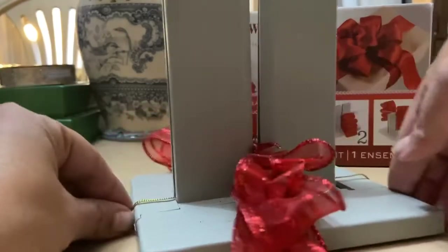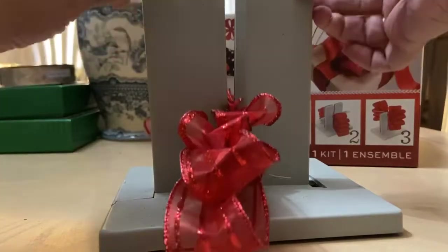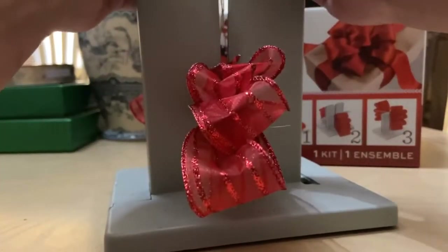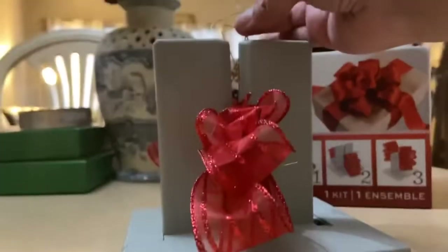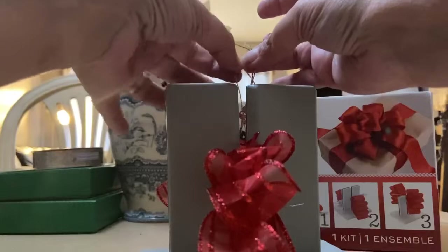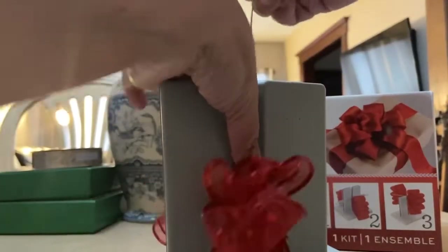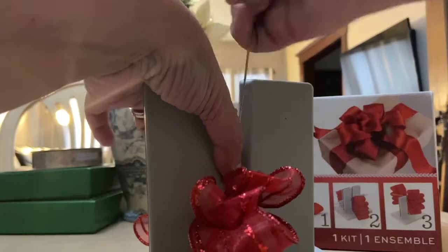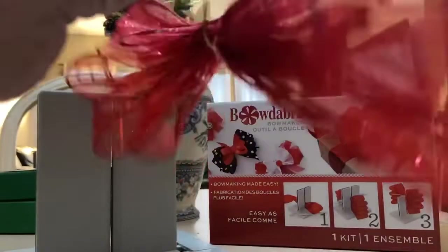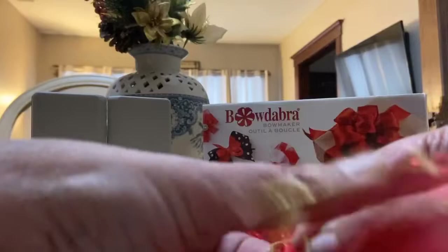Then turn the Bowdabra and take your wire, slowly pull up — you don't want to come all the way up. Take your two ends, slide one through the loop of the other end, and pull tight. This is where you can go wrong; this has to be super, super tight. You don't want to break the wire, but you want to make it tight. Then flip it upside down and tie it on the bottom, because you want this very tight.